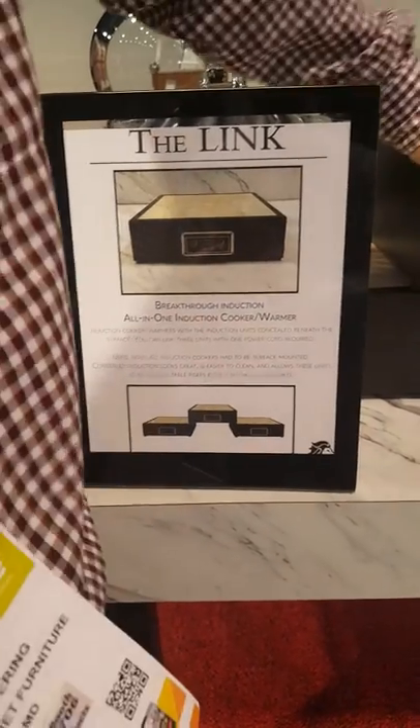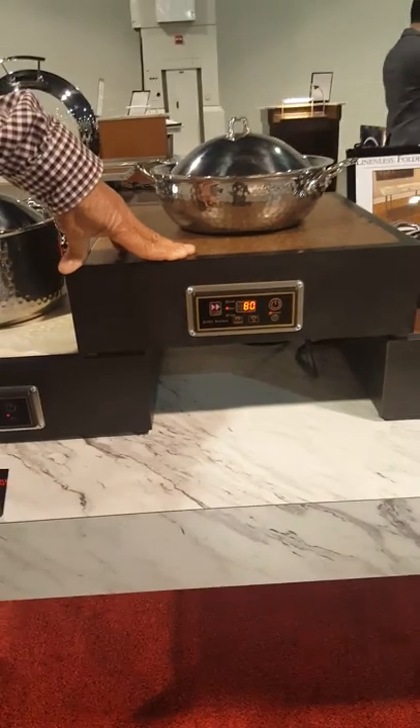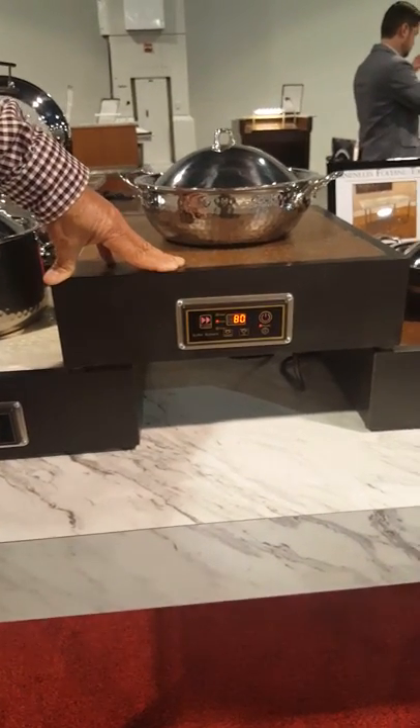Our new link system. These are individual boxes that can be daisy chained together. We can do up to ten of these on one 20 amp outlet.